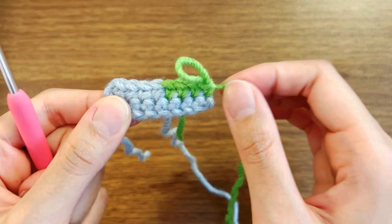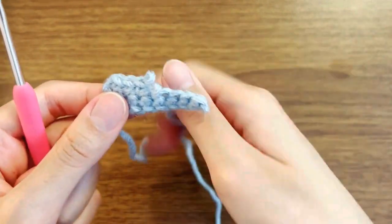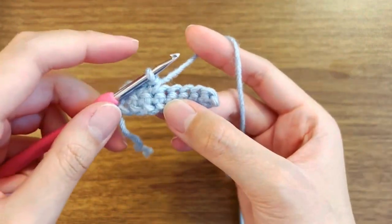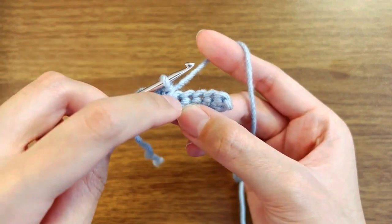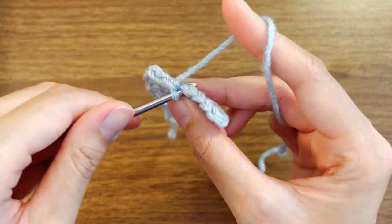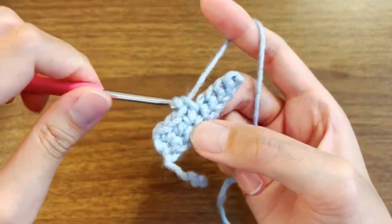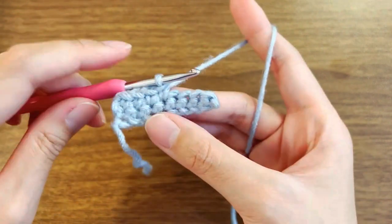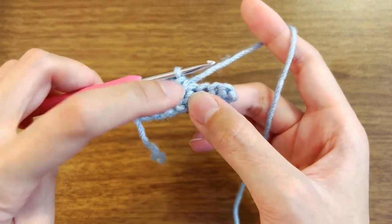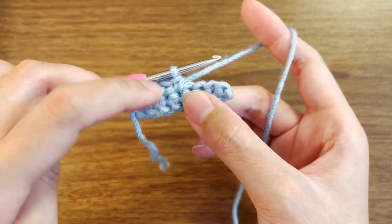So let me undo this real quick. I'm going to show you the second way to switch color. So like before, I want my first stitch to be blue, so I'm going to go ahead and make a single crochet. For this method of color change, I don't need to change the color while I'm trying to make that single crochet — I could just go ahead and make the single crochet.